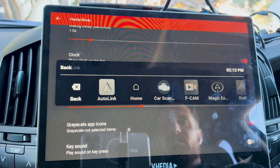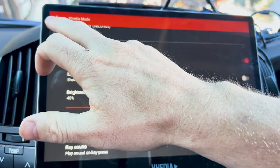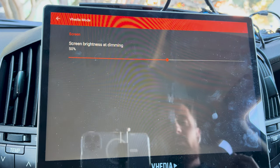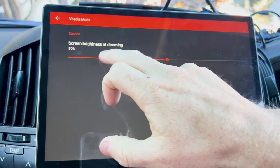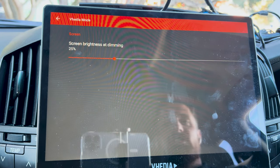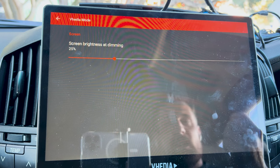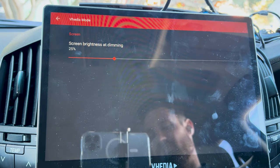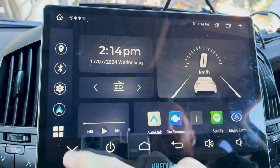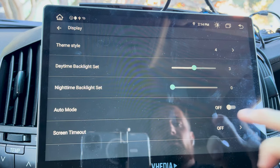The screen dimming feature is quite cool. Some customers say they're driving at night and it's still too bright even at max dim. You can put this quite low and it actually puts an overlay over the screen as a workaround to make the screen really dim. You can set it up so it comes on at sunset and turns off at sunrise.